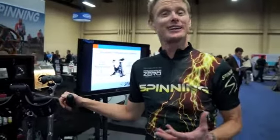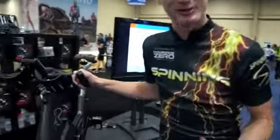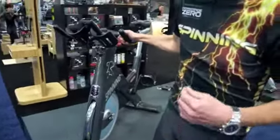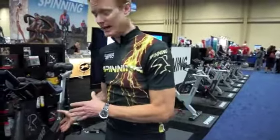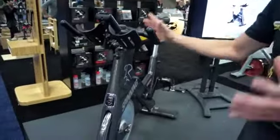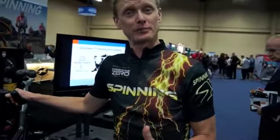Not only did you get to feel the power of the Spinning Program, but now you get to measure it, and that's really special. With our Strain Gauge technology on the bike and our generator that powers the head unit, you can actually see your progression and your growth in fitness through the Spinning Program.